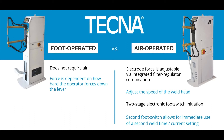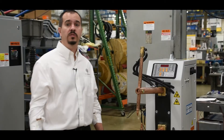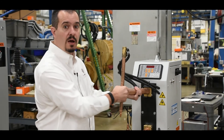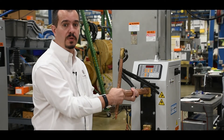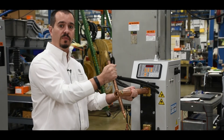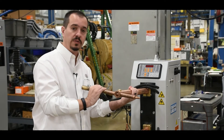A second foot switch is available to recall a second weld schedule. These units feature an adjustable throat depth — the arms can be pushed all the way in or brought out further if you need a longer throat depth. The electrode holders can be mounted at 90 degrees or 12 degrees depending on your parts requirements.